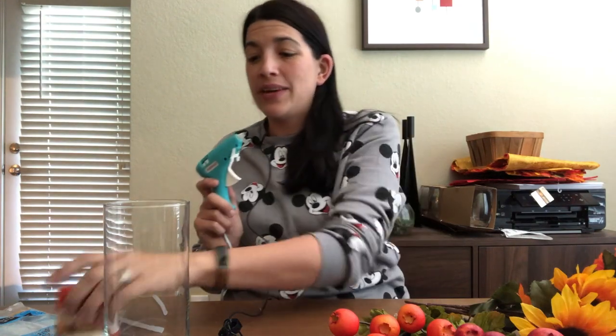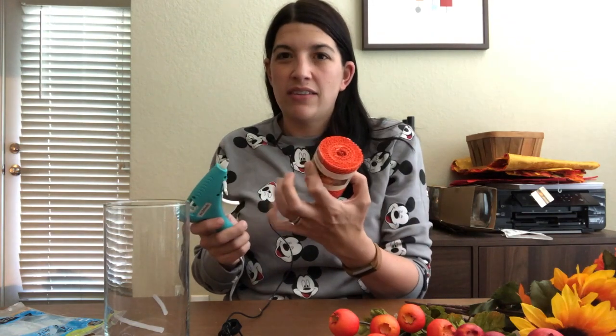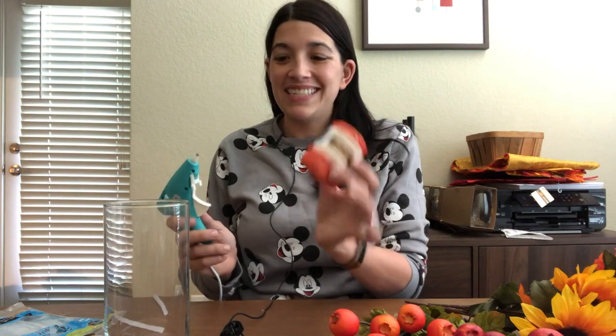You are also going to need a glue gun to attach the burlap to the vase. It is easily removable at the end — it will just scratch off — but it helps keep the burlap on while we're doing the project. That's the only other supply you'll need. The first thing we're going to do is attach our ribbon to the vase.